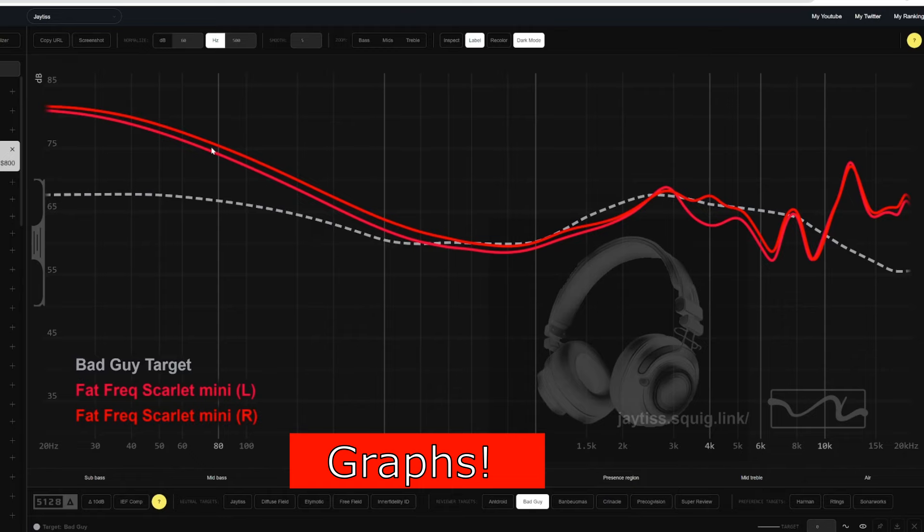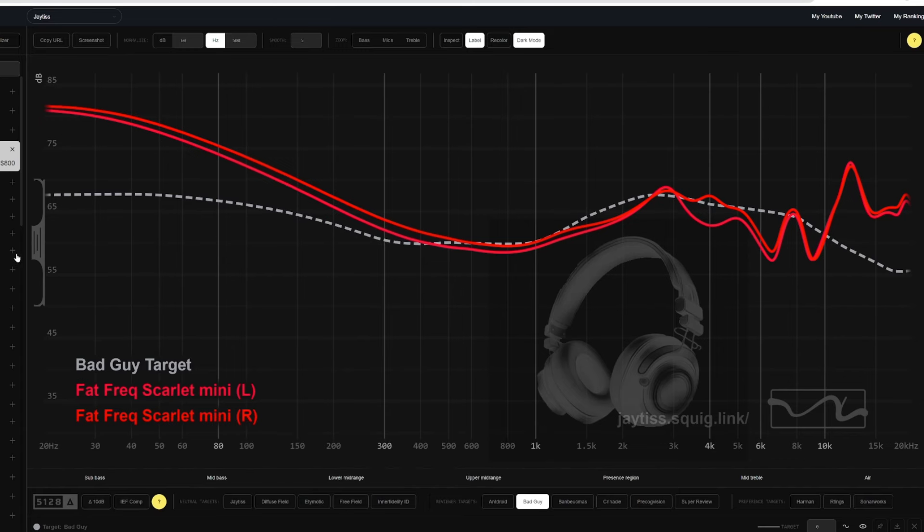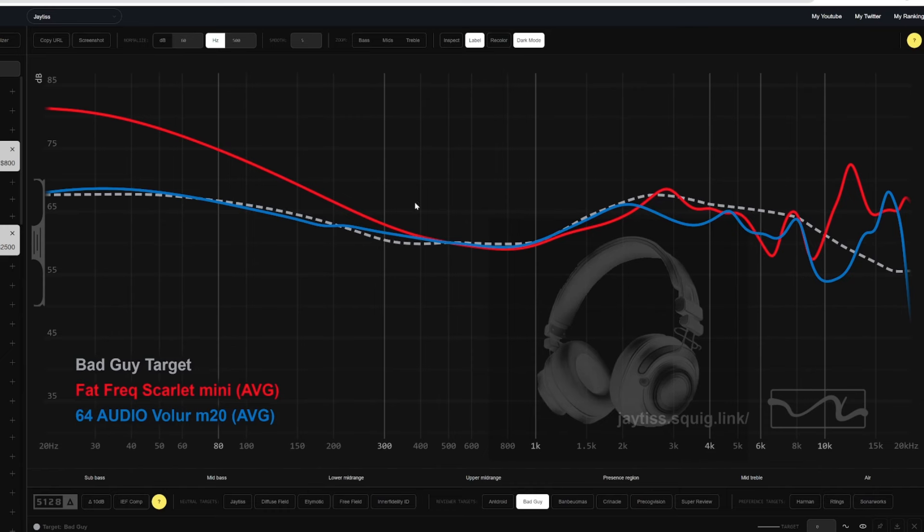Let's talk the Fat Frequency Scarlet Mini's graph. You'll notice there is an enormous, large amount of bass in this IEM — it is pretty excessive, to be honest. Although its tuning is really good, you'll notice some slight channel imbalances, but overall my experience wasn't greatly affected by that and I really enjoyed it. Looking at the 64 Audio Velour with its M20 module — its most bassy module — you'll notice the Fat Frequency Scarlet Mini still has an insane amount of bass. This bass up to about 350–400 Hz does have a pretty large impact on the sound.